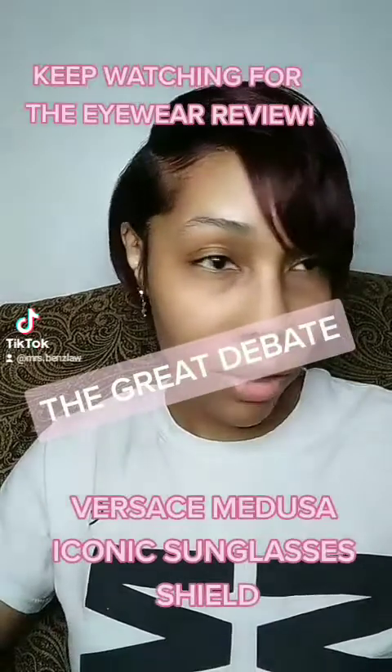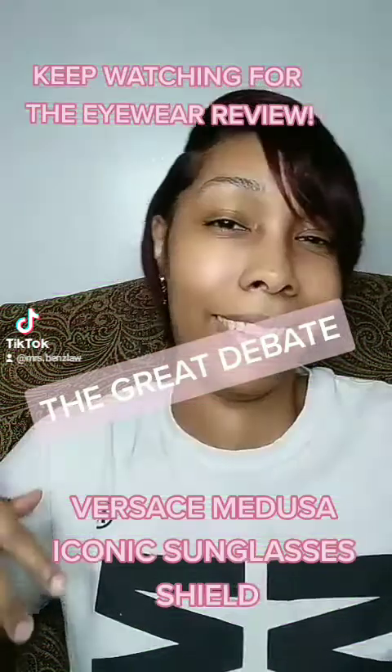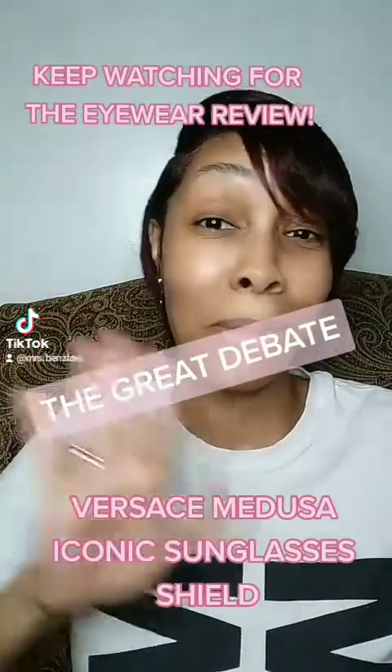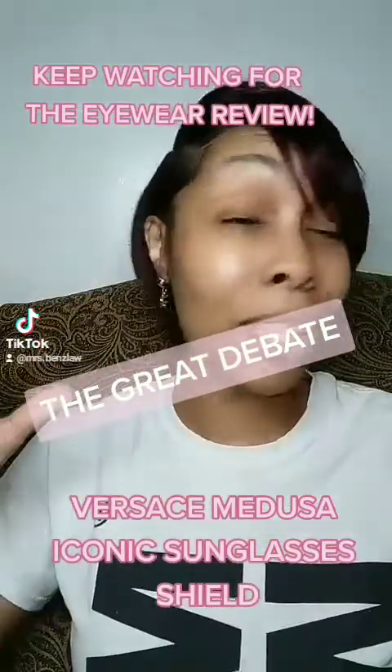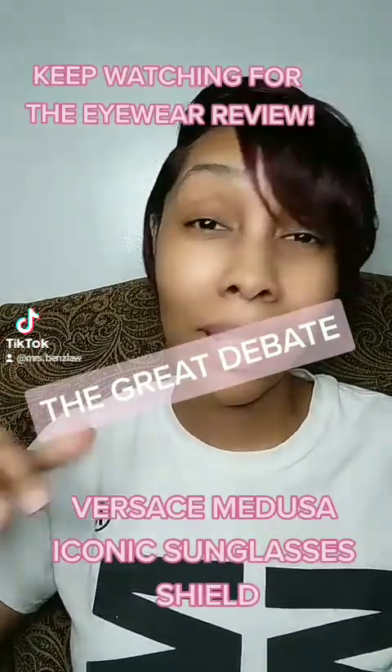Have y'all heard about the Versace Medusa Sunglass Shield Great Debate? It's been crazy for the past couple of months on a few social media platforms. Let me tell y'all about this great debate that I found myself into.